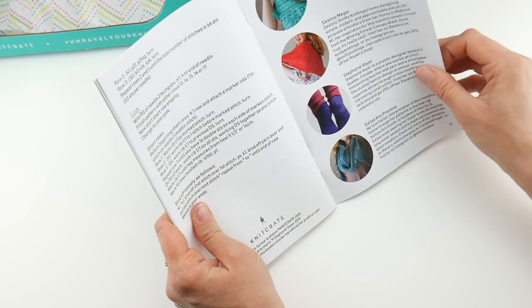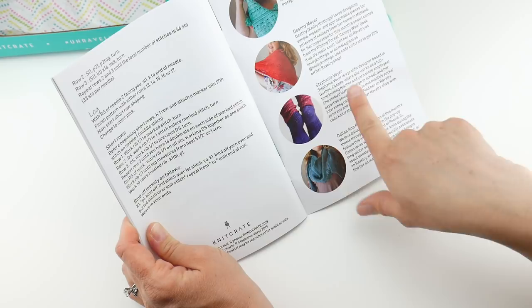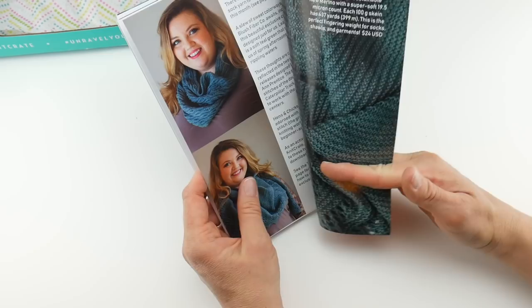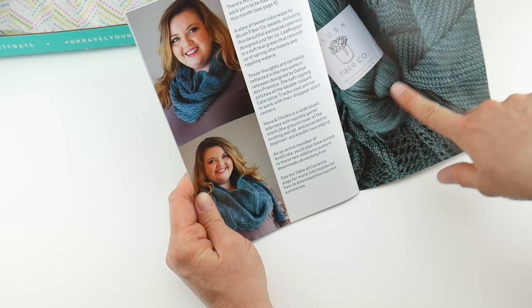Something else I really love is they have a featured designer page in their booklet. They feature the crochet pattern designer, the knit pattern designer, the sock pattern designer, and also the designer of the pop-up shop as well. And here is some more information about the April pop-up shop — there are some patterns, and how beautiful is this color? It's really like a four-season color you could wear anytime.